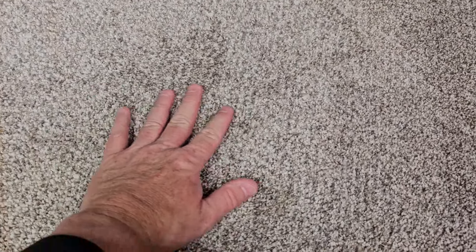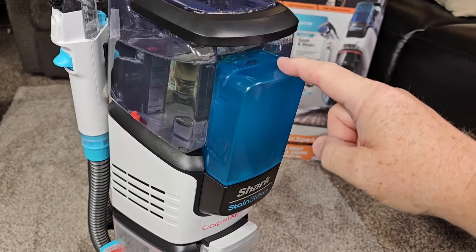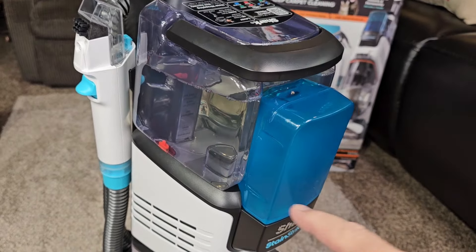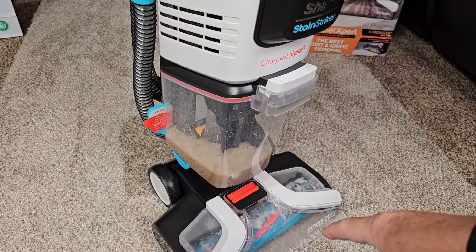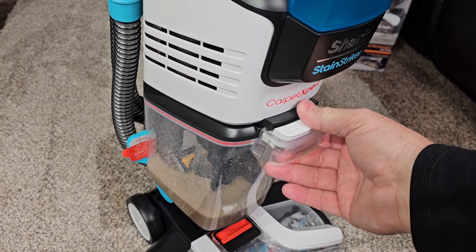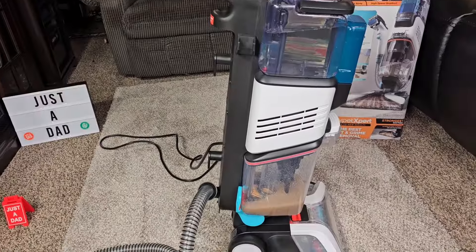It did a really good job on those stains. I might have to go over the ketchup one a little bit more. The carpet's a little damp, but not too bad. It does not use as much of the OxyMultiplier solution as it does the deep clean solution — the mixing is done internally when it comes out. If I was done, I could grab the dirty water tank, pull this down, take it over, and empty it out.